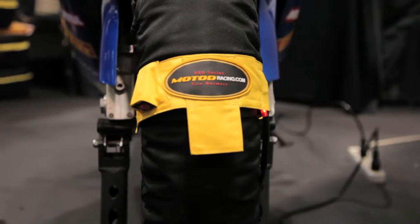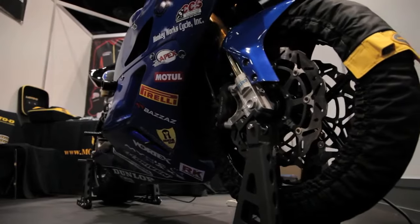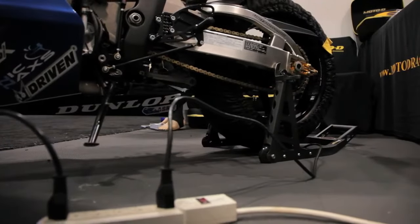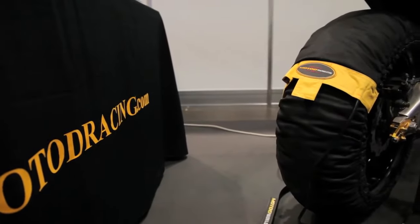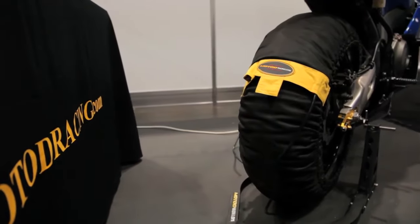For a racer that's counting on their tires to grip from turn one, they will give you the confidence you need. They have the ability and the strength to heat up the rim and make the rim really hot. Our warmers heat to 185 degrees Fahrenheit — that's a great optimal temperature. It also allows you a little bit of time after you take the warmer off; you're still at a great temperature getting great grip for turn one.